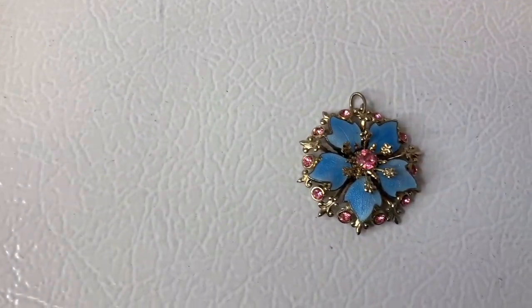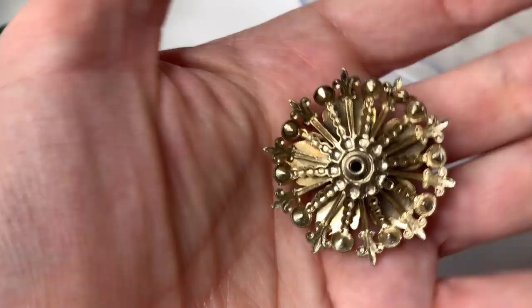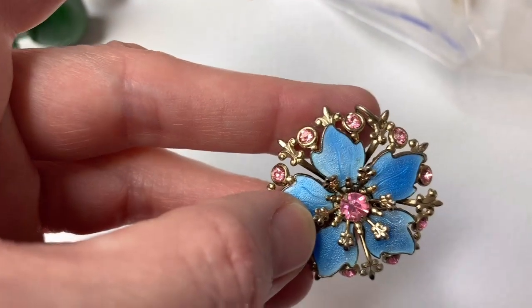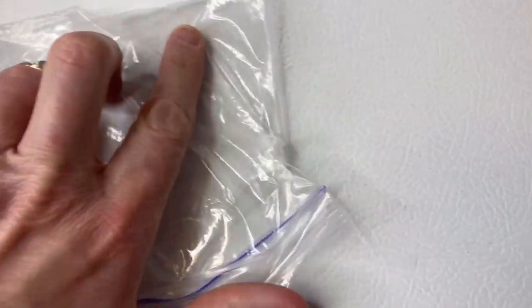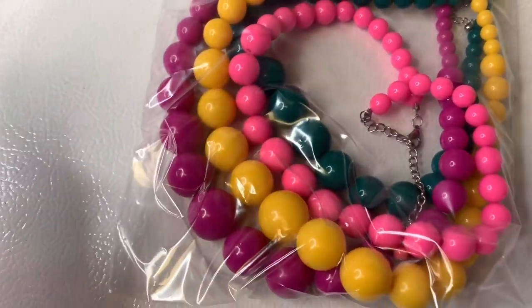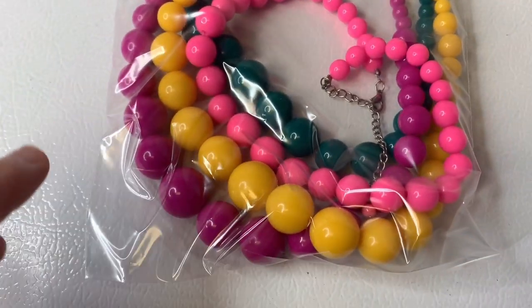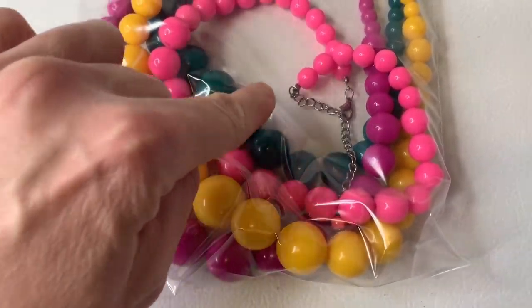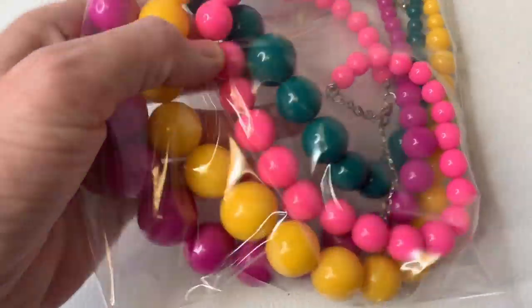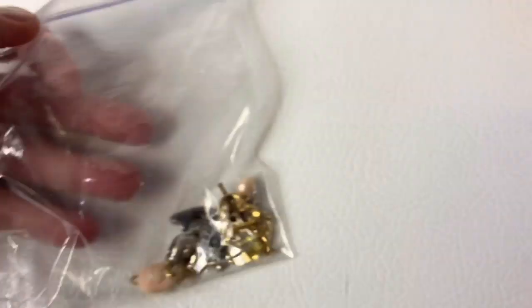I think I'm going to list this separately. I want to say maybe it's vintage just by the look of it, but I could be wrong. It's really, really cute — it's just a little necklace pendant but I like the colors. I already listed these and I'm listing these as a lot. I thought they were kind of like Easter colors, and you can wear them layered if you wear all four at the same time. It's kind of cute. Again, it's just costume jewelry, but I can definitely make some money on it.